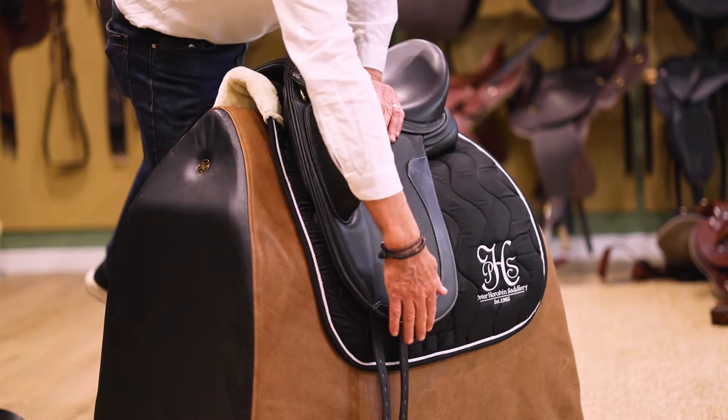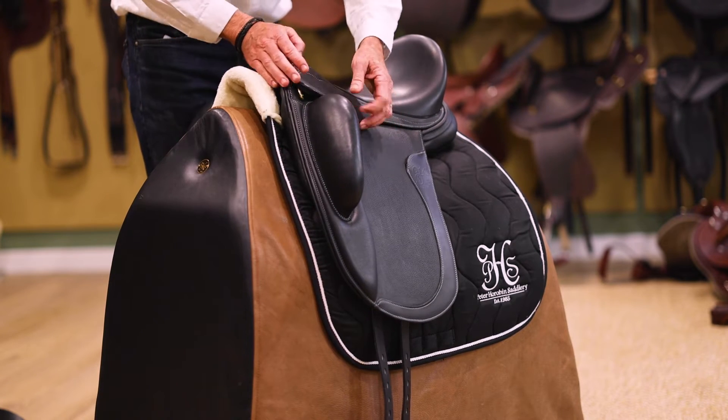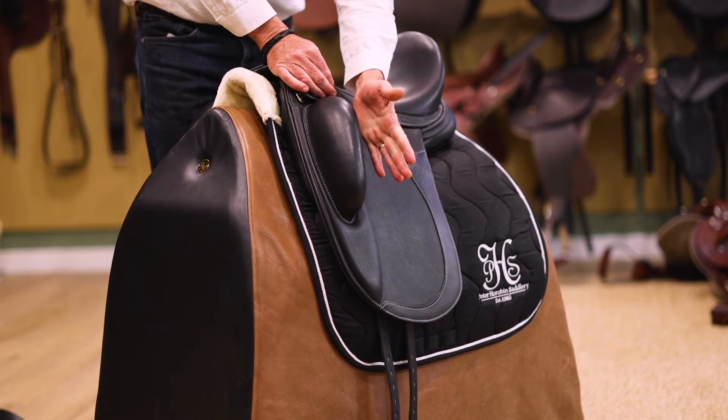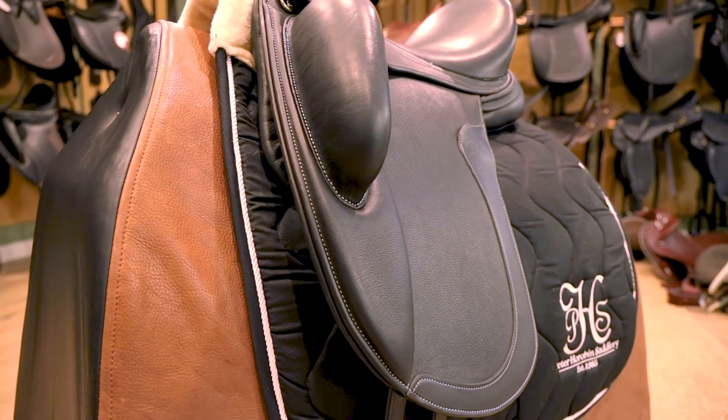Different length flaps are available for different leg lengths, nice and straight cut. We've also got extended stirrup bars set back an extra 10mm, which allows the rider's leg to come under the rider's hips better without swinging the leg forward.